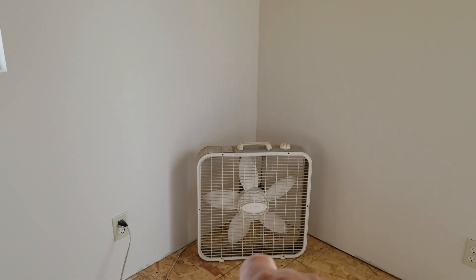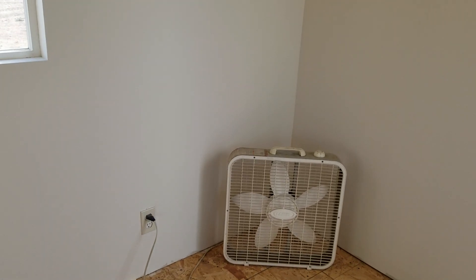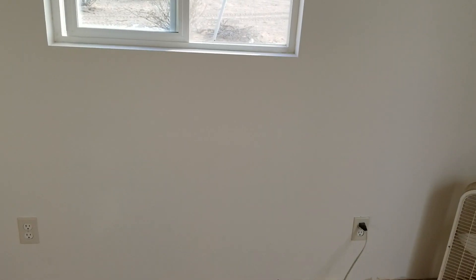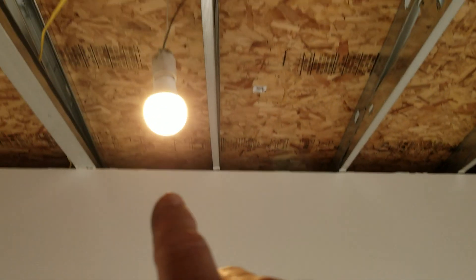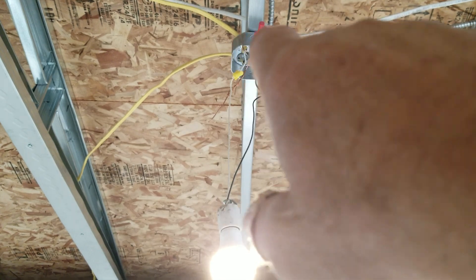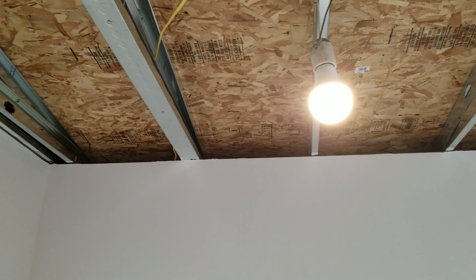I've got my fan in the corner here because I turned that on while working in here, and it was 86 degrees out today — it moved some air around. I've got the light on up here — that's 120 volts in that box, and that's where my ceiling fan is going to hang. I'm going to get all those wires tucked away because I'm going to run in and get the rest of my foam panels that go on the ceiling and close this in.